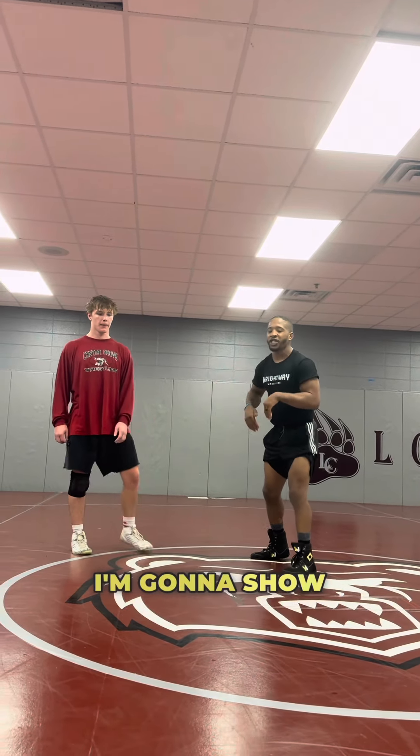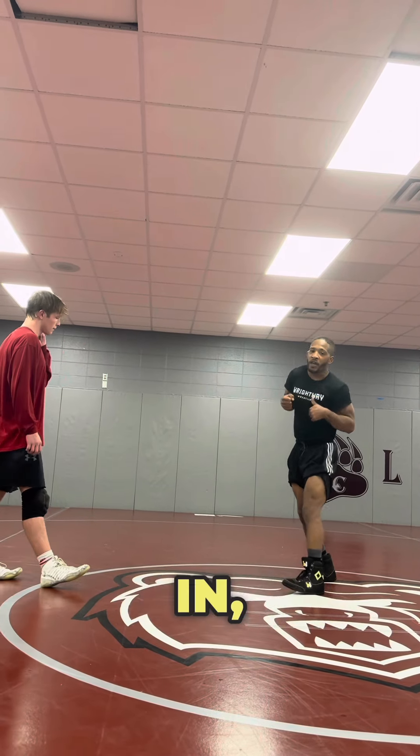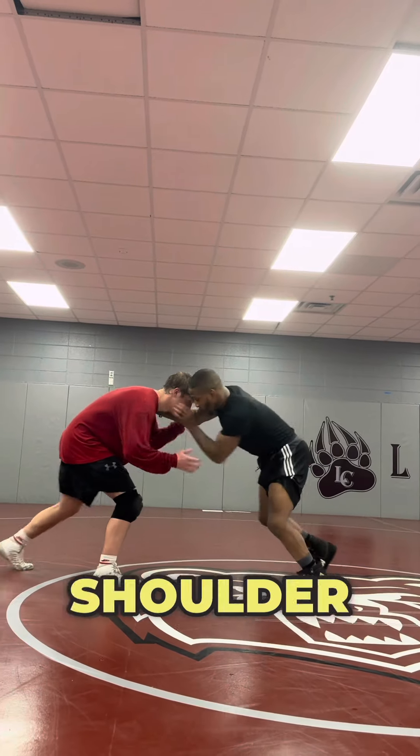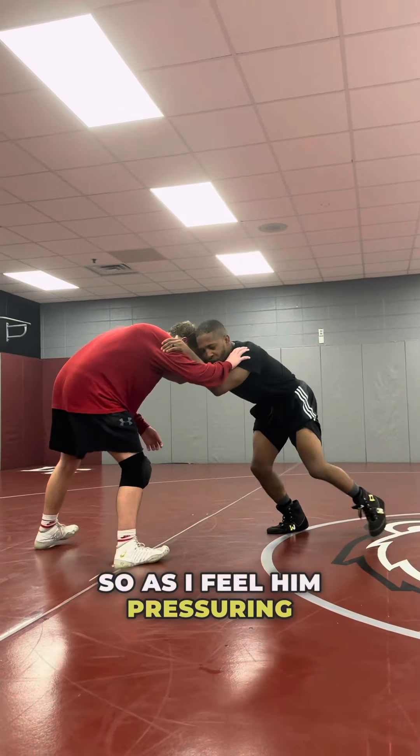I'm putting pressure on Reece. I'm going to show a snap front headlock on his feet. I'm going to go through a step-in variation to a cradle roll — catch Reece on his back right here. Getting good shoulder pressure, good pressure on this guy here.